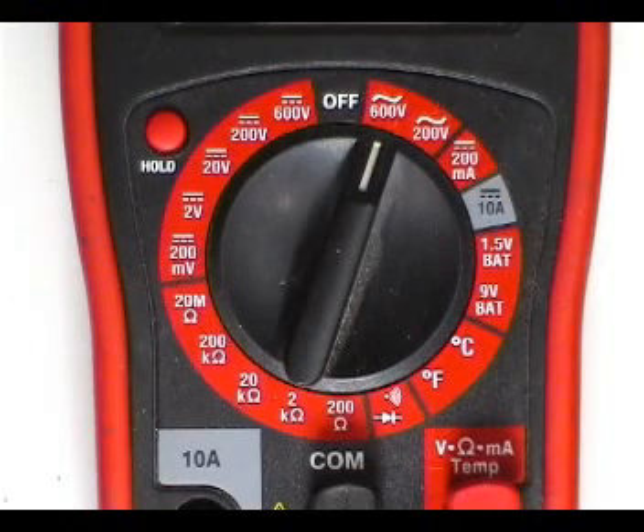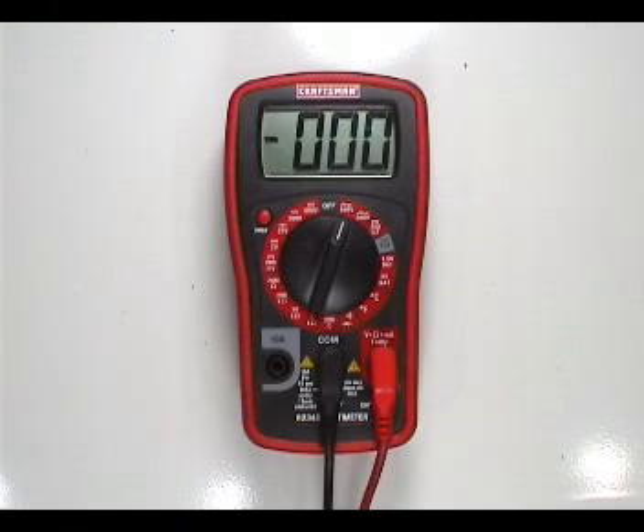Set your multimeter to read higher than 240 AC volts. It is very important that you know how to use your multimeter to read AC volts. If you don't know how to use it, read the instructions that came with the multimeter before proceeding.